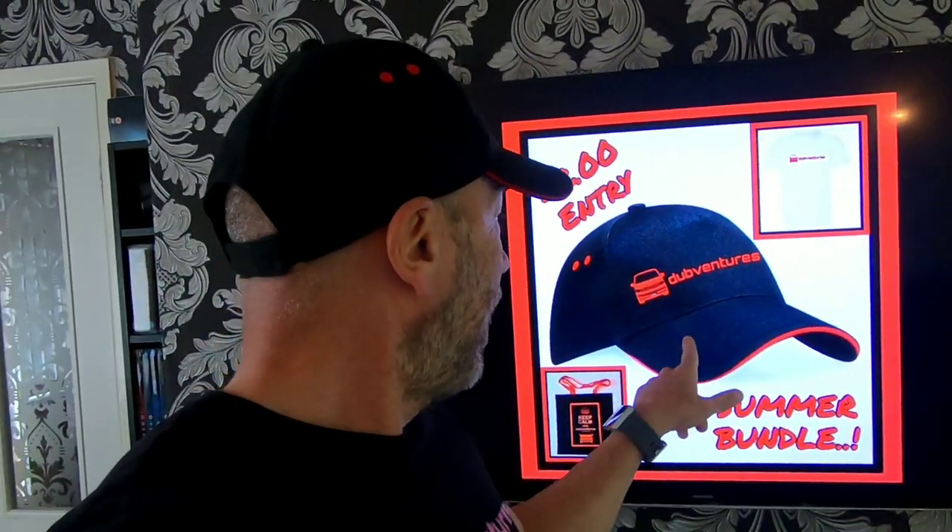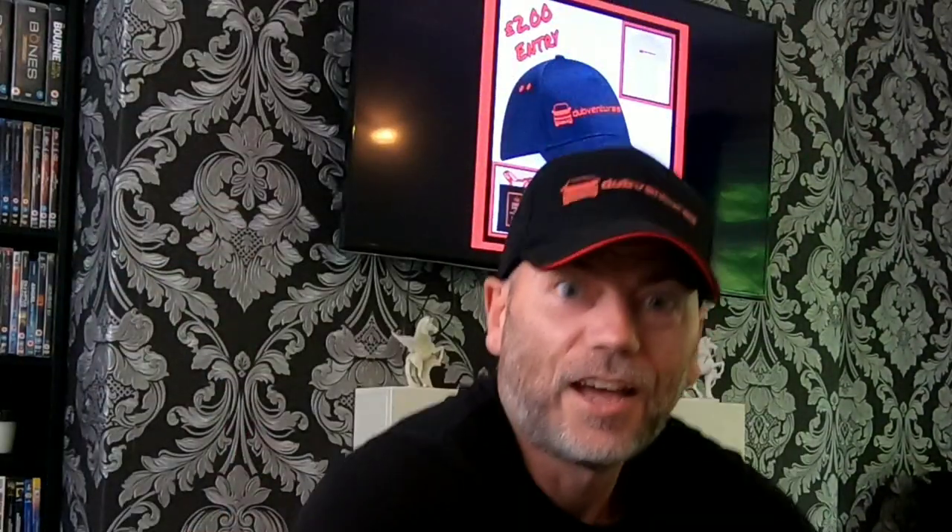If you follow us on our Facebook or Instagram page, we do a weekly raffle — sometimes every fortnight. Today we're raffling off a t-shirt, a cap, and a Dub Ventures bag. Give us a follow on Facebook or Instagram to get involved. Also, we're doing an unboxing of something, so stick around.